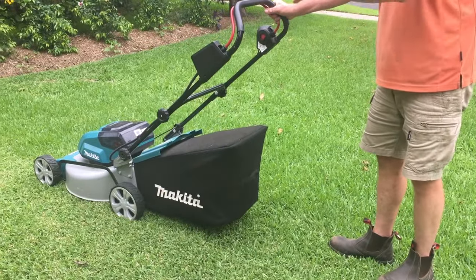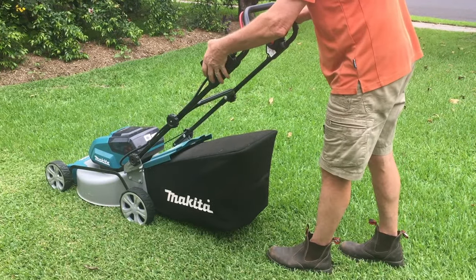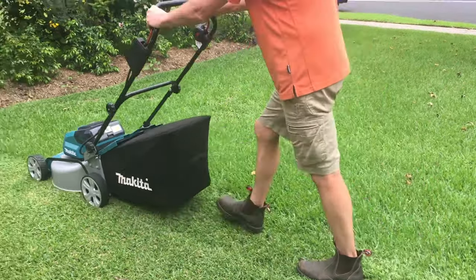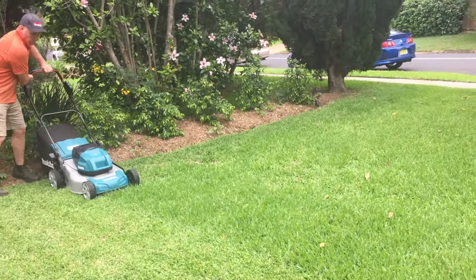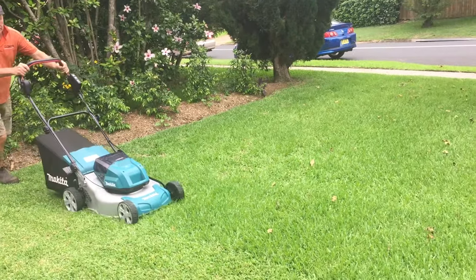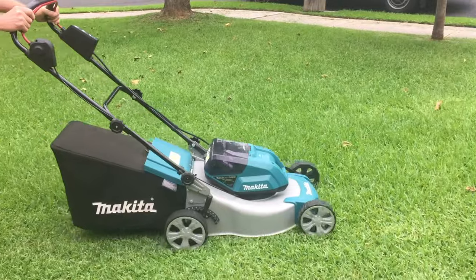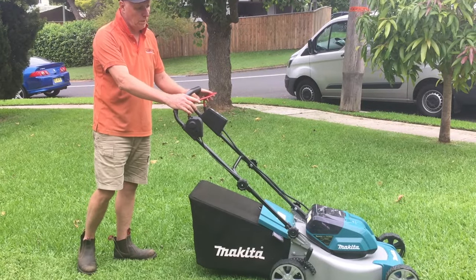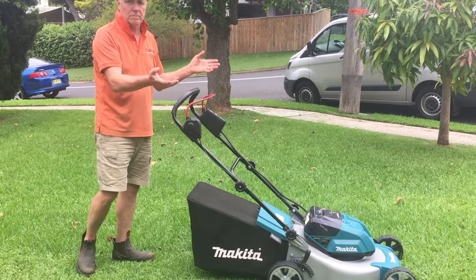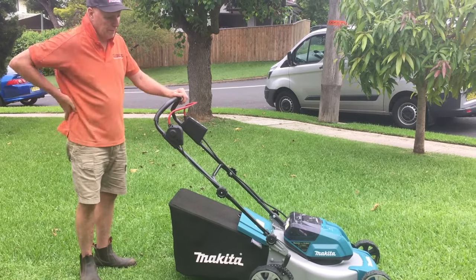Just then you heard it rev up into the louder mode — that's the auto-demand technology kicking in. I could have left that on, but I'm saving batteries all the time by stopping the motor when I pause to talk to someone or move something.